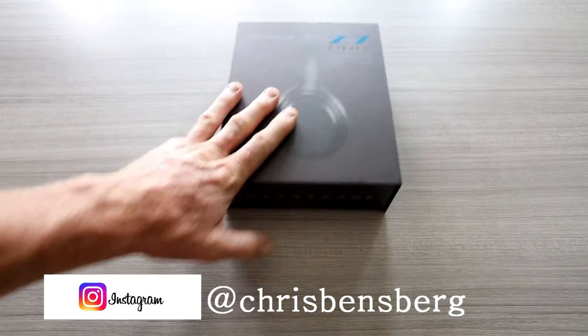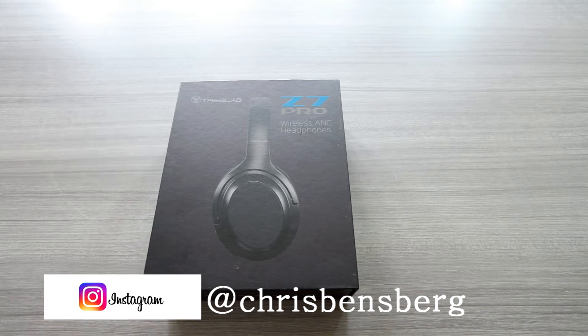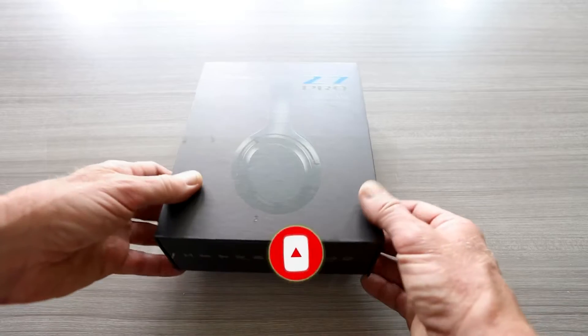Ladies and gentlemen, today's video we are going to be reviewing the Treblab Z7 Pro wireless ANC headphones. This is going to be over-the-ear wireless headphones.